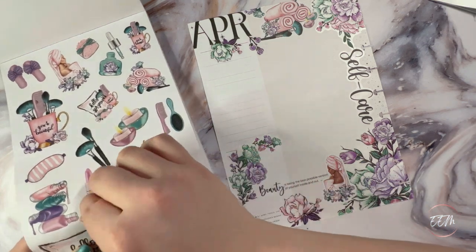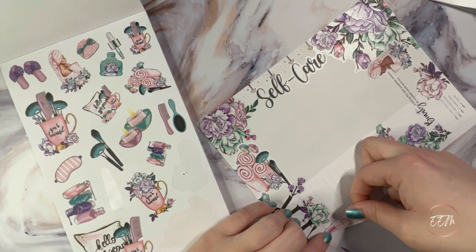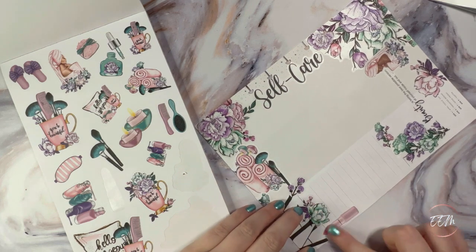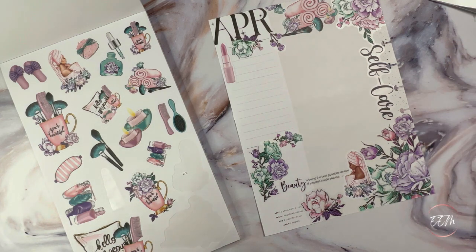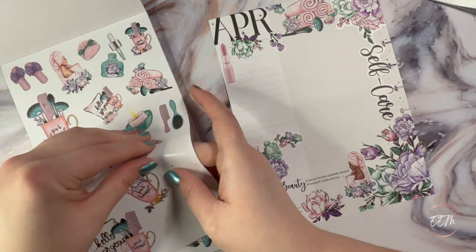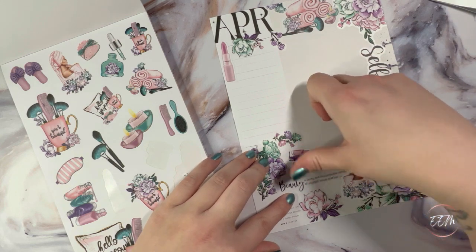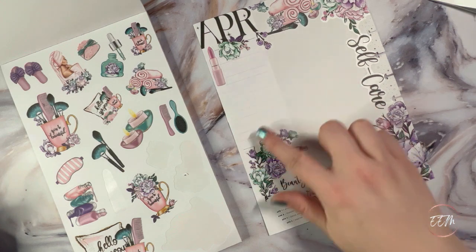I'm going to pull this really pretty matte lipstick sticker and kind of put it right here along the edge — it still leaves me the space to write in as I need to for my stats. And last but not least I'm going to add the nail polishes — actually I think I want to put them here. Just like that, and that leaves me this space here for putting some pictures or my stats and everything.